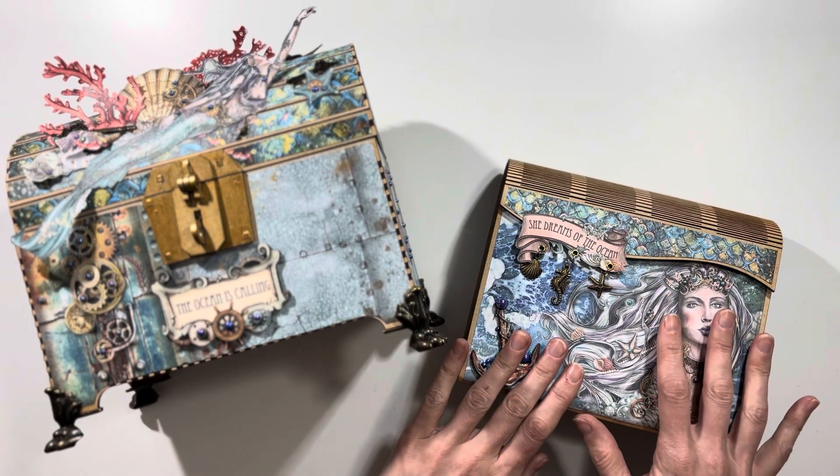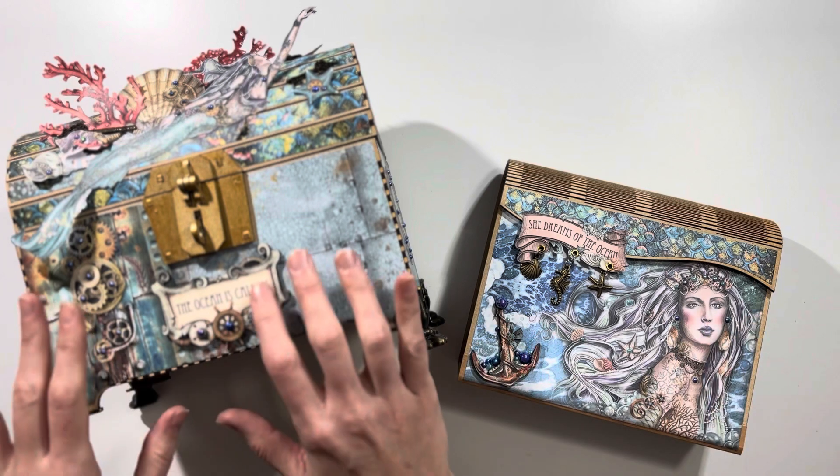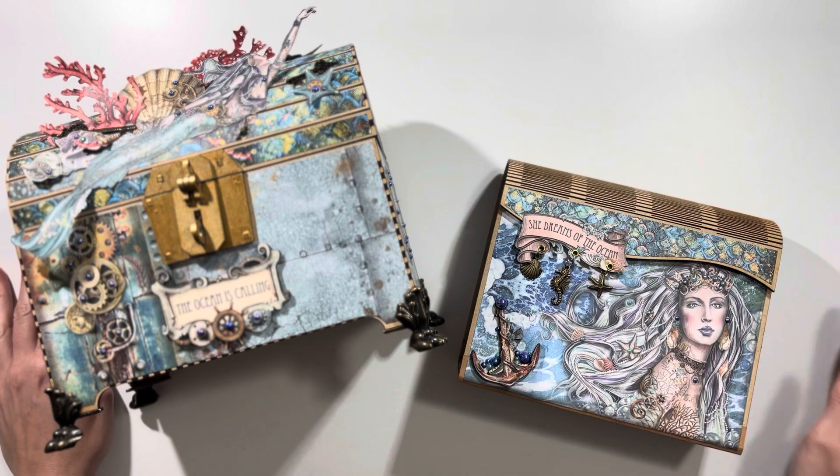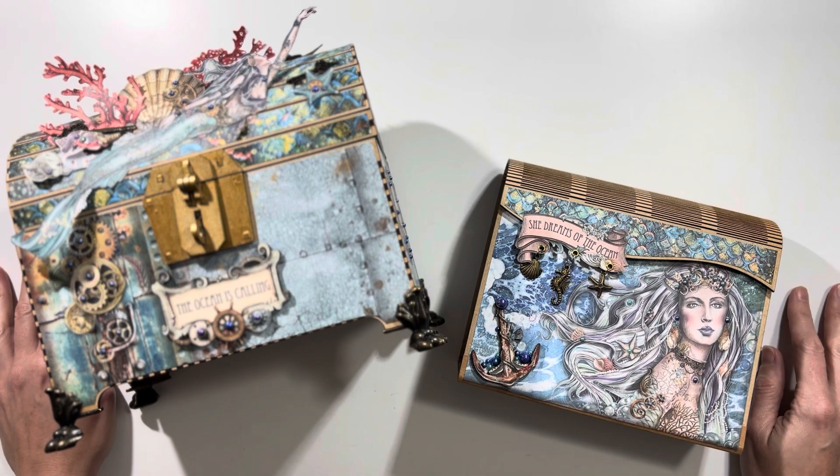If you only want to make the album you can do that. If you only want to make the chest you can do that, but if you want to make both there are tutorials that cover the whole entire project. Stay tuned for the supply list, and if you are looking for the tutorial there is a complete playlist — I will link that in the description box below.